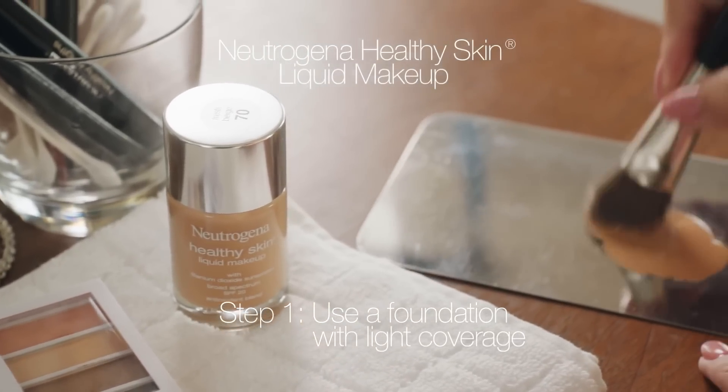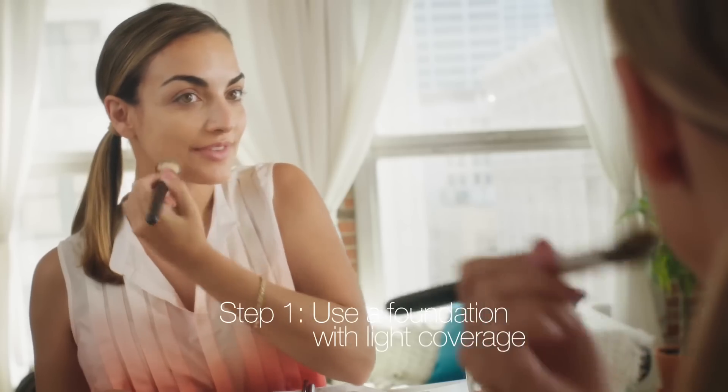Start with a light foundation. I'm using Neutrogena Healthy Skin liquid makeup.